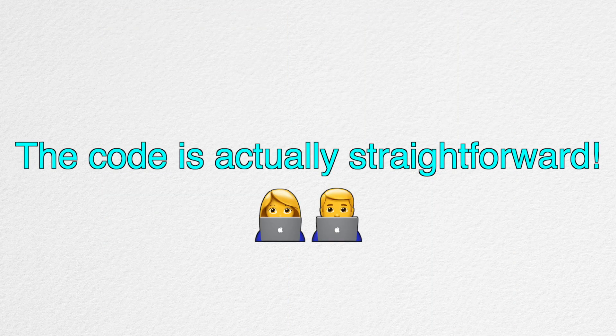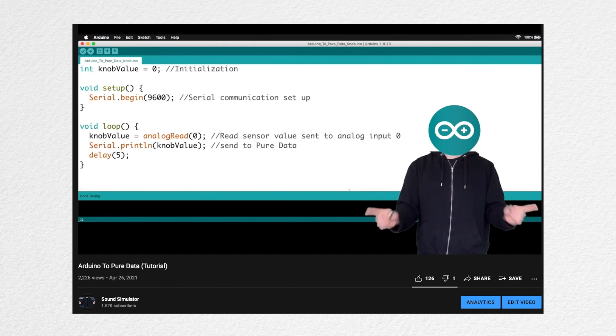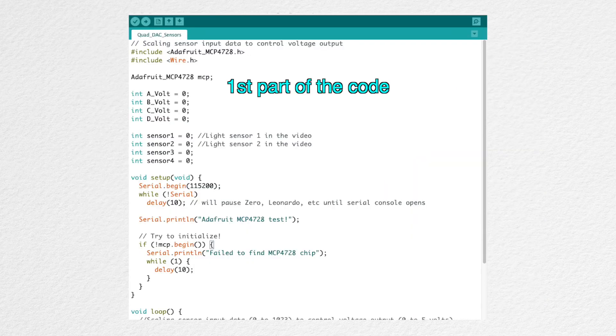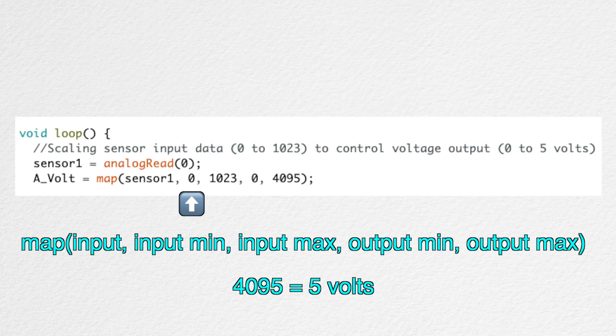The code is actually straightforward. If you want to see the sensors in action and not look at the programming stuff, you can skip ahead. And if this is your first time seeing an Arduino code, please watch the prerequisite video first. This code is pretty much reading in the sensor value and mapping the value to the control voltage using the map function.